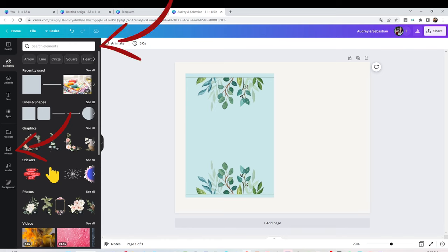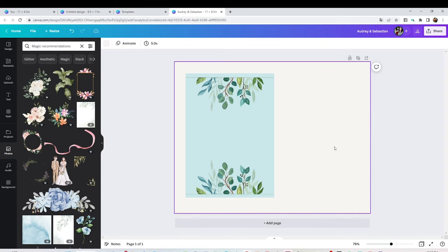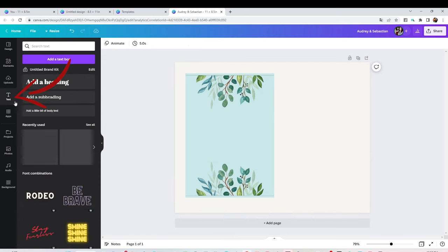If you would like to use other images, just click on Photos, type the name of the image you would like to use, and you're going to see a huge selection. Some of those images are free but some are exclusive for members. It has a lot of free options if you don't want to pay the membership. I pay the membership because I use this program very often to create many designs for my projects.